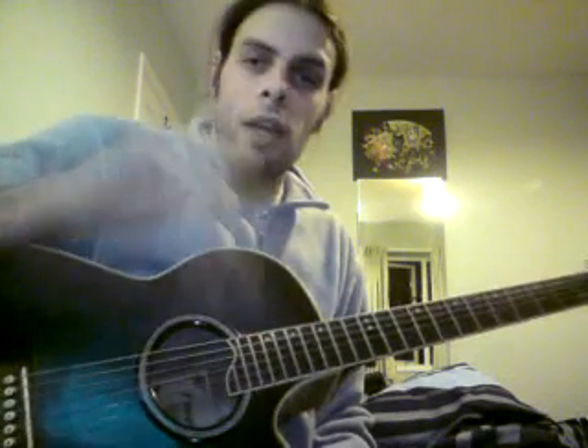Devon Townsend's Truth. Great track. Great artist. On a great album, Infinity. That's its name. Go and buy it, or download it, or something similar.